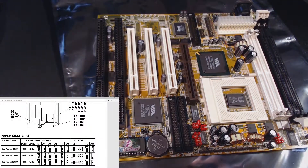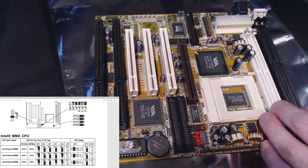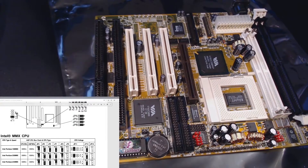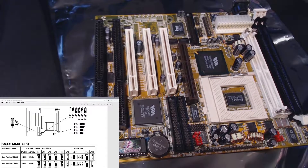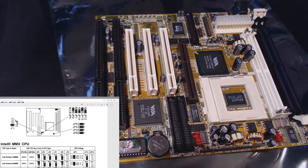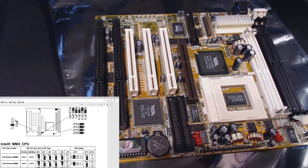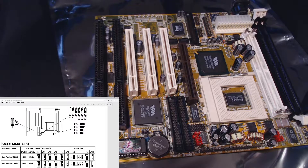I'm going to pull all the jumpers off this area and place them aside. I'll scroll up on the diagram — top right hand corner — JP12, 13, 14, 1, 2, and 6 are what we're interested in to configure our CPU. The first one to contend with is JP6, which is open, so I won't place anything on it.